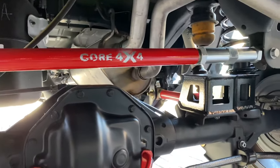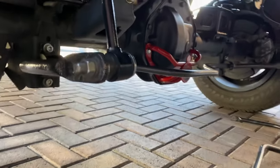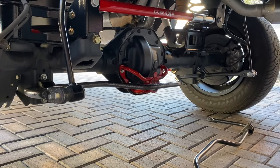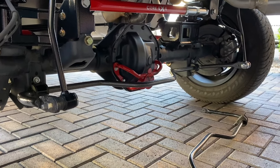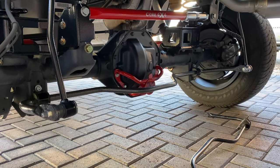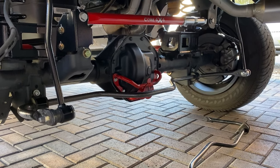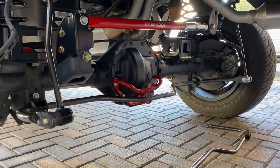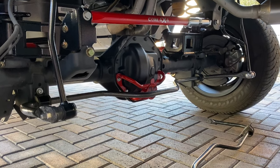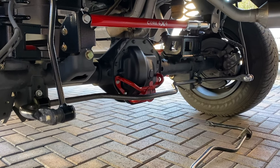It's more of a personal deal — either you want it or you don't. But if you want to know if I think it's worth it: yeah, I think it's worth it if it's something your heart desires. That's it right there — that's my one-year review on my Helwig sway bar.